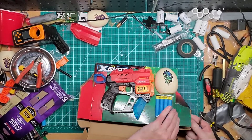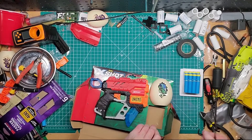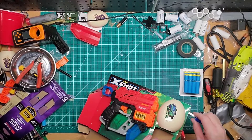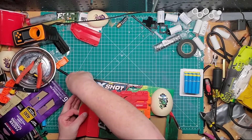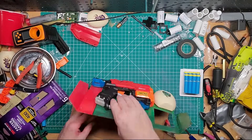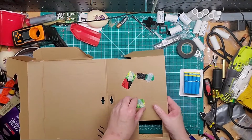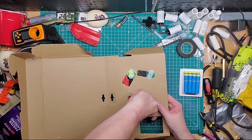It looks prettier than a regular Jolt, so can't go wrong there. Darts pop out just like that, which is nice. What's nice about X-Shot — and Adventure Force too — is they always give you a little bit of extra darts. They also include these little zip ties which we'll just take out.